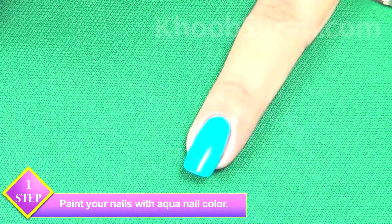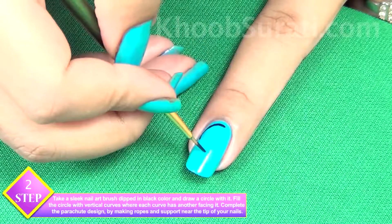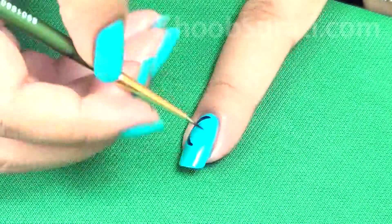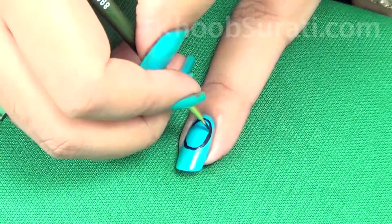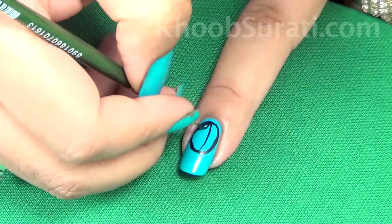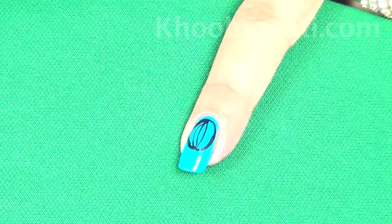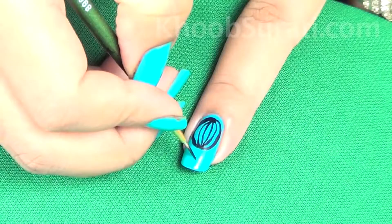Take a fine brush, dip it in black color and draw a circle with it. Now fill the circle with vertical curves. Each curve will have another curve facing it — we are basically making the design of a parachute.